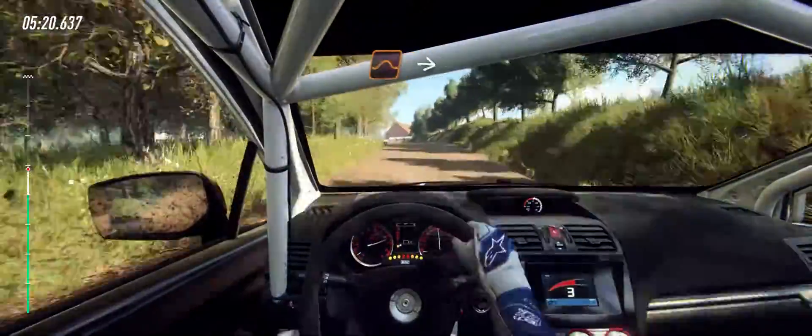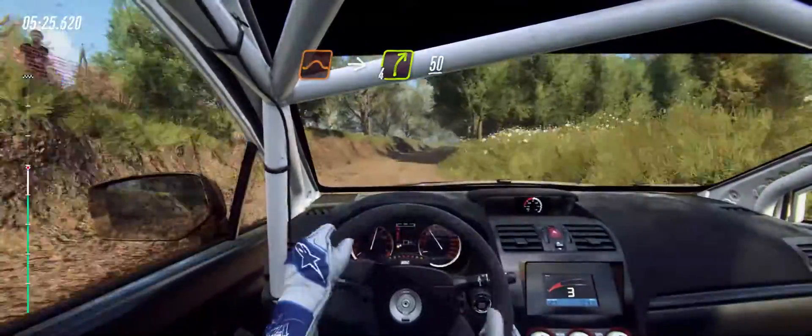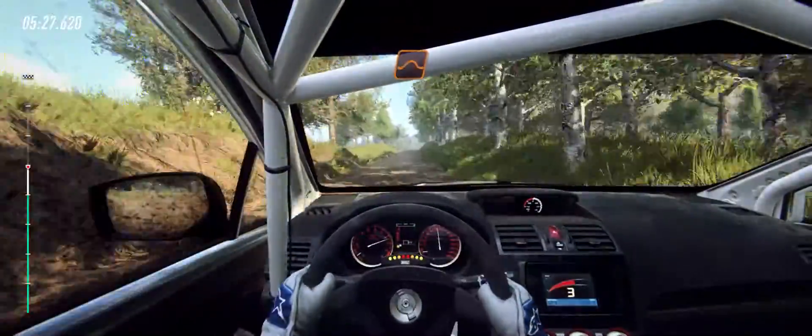Tightens into bump jump. Into 4 right, 50. Keep middle of a crest jump, 80.